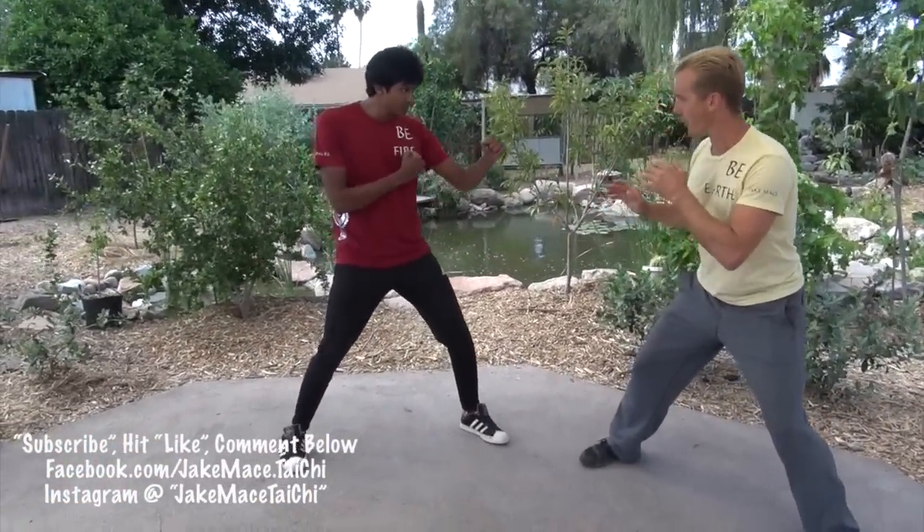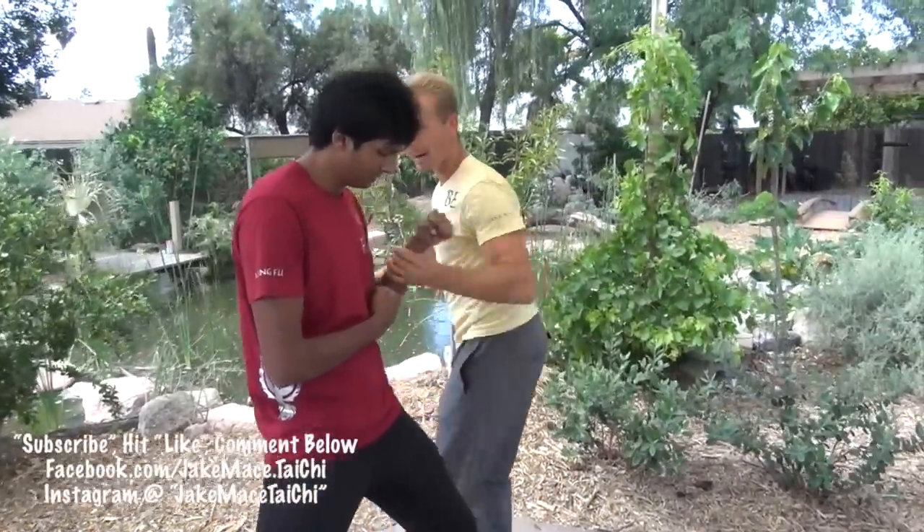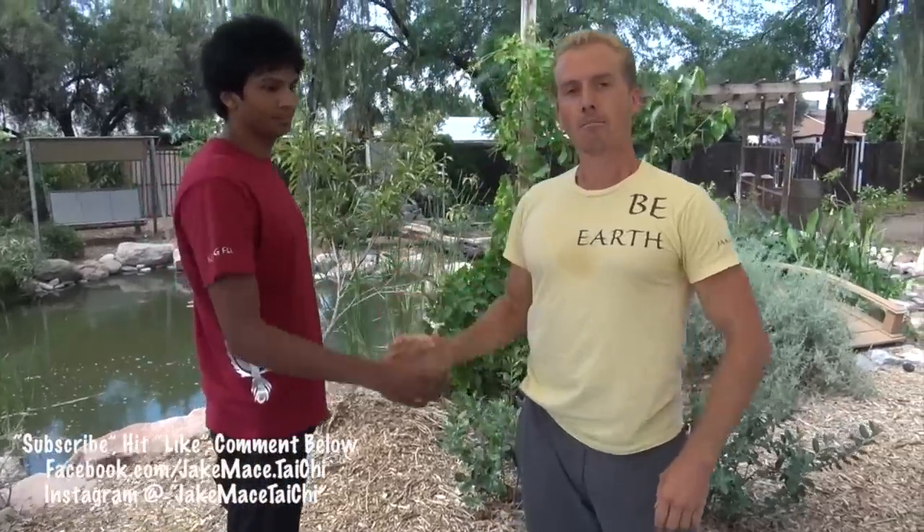I hope you guys practice the flip kick and can find a partner as nice and willing to make you better as Joachim is for me. Next time you're sparring, get that rear leg back, fake like you're going to go for a roundhouse kick, and then throw your monkey style flip kick followed by a monkey back sweep. You'll have a tricky secret move most people will fall for in sparring. If you want to order the Be Earth, Be Fire, Be Water, Be Metal, or Be Wood shirt, head to jakemace.com — you can order individual shirts or the whole set of five.